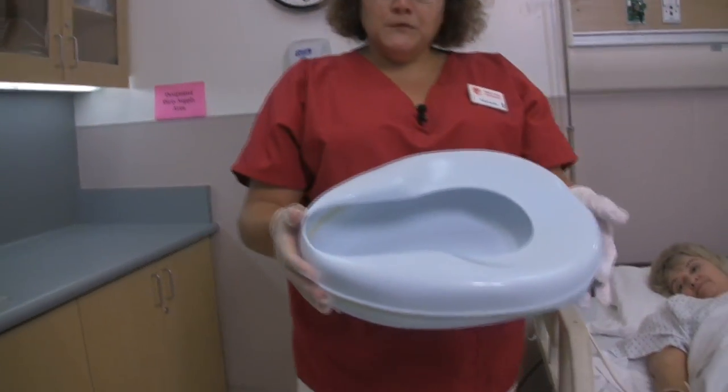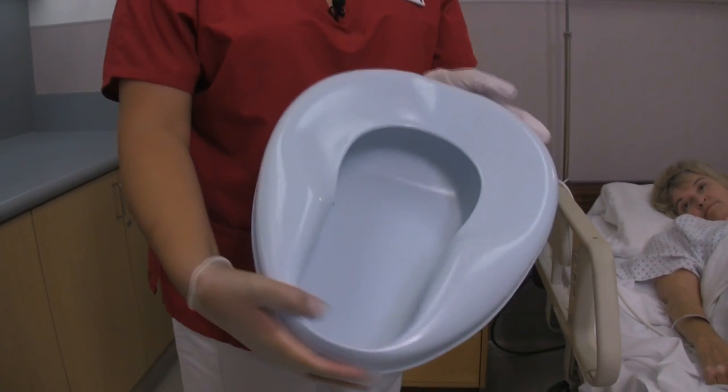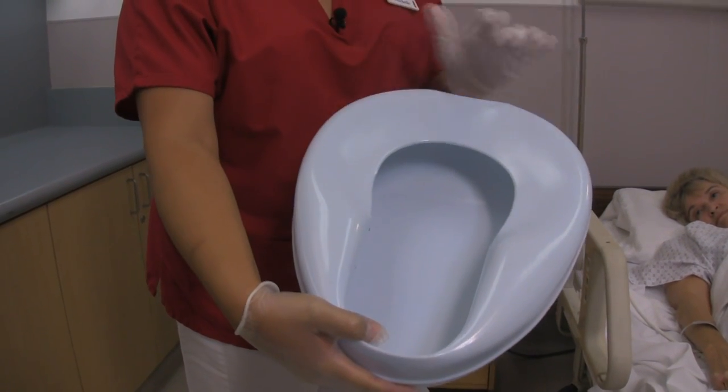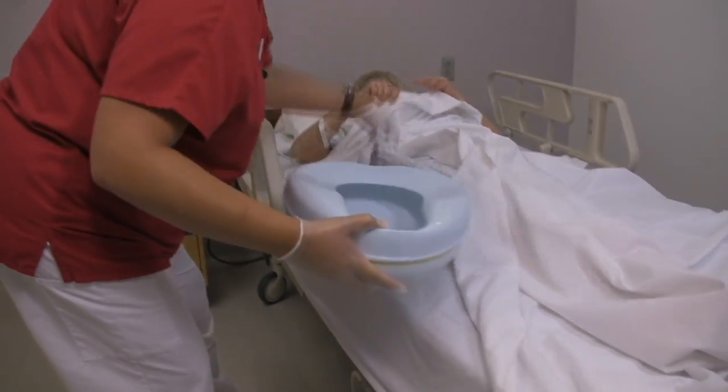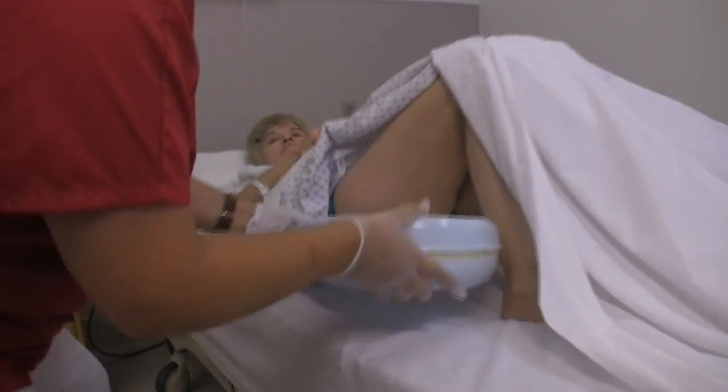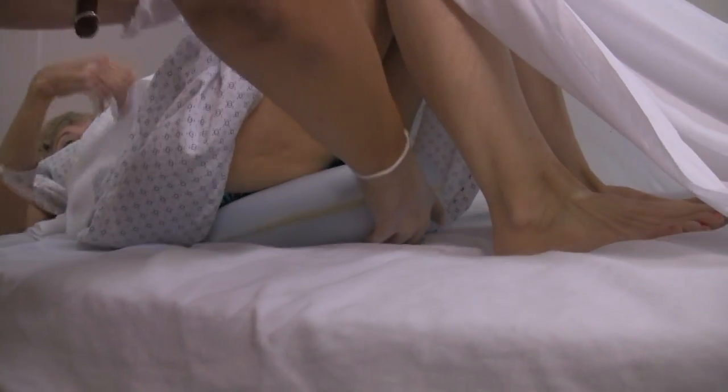It's very important to place the bedpan correctly. The wide end should go underneath the buttocks. Marilyn, can you lift your hips up for me? How's that feel?